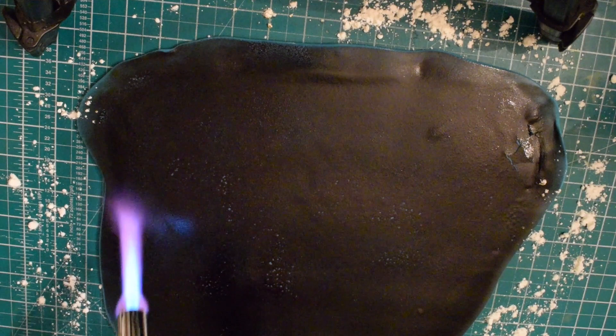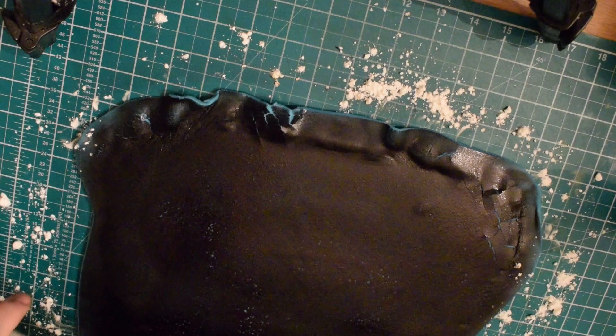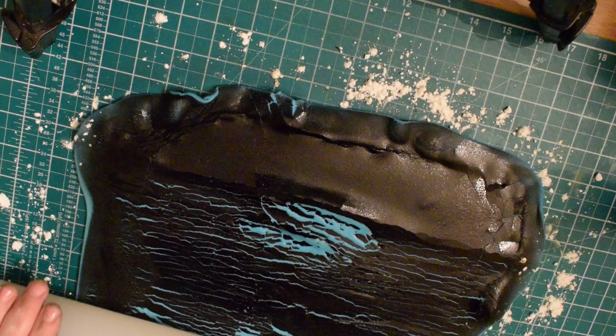You can see we're starting to see flecks of blue underneath here, and that's exactly what we want. You can see I've just tried to peel it up a little bit there, and put some corn flour around the edges.